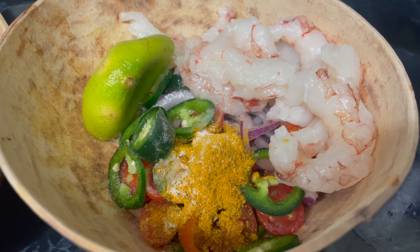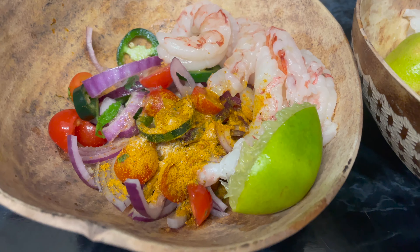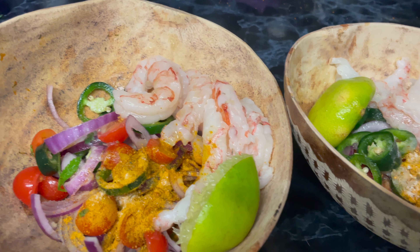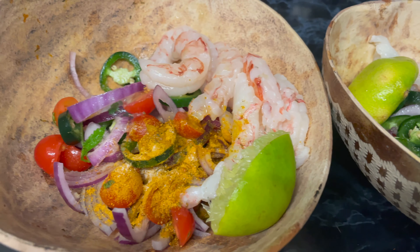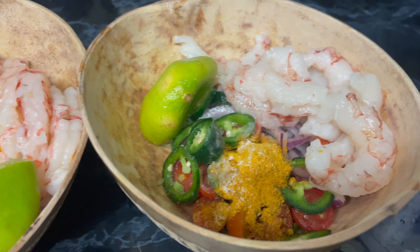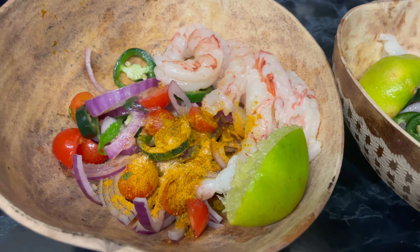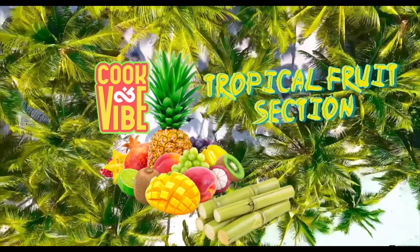Looking lovely and fragrant and fresh! I'm just going to scoop most of it to the side so when we put the rock in there's room. The only thing I'm worried about is the rock being a little bit too big, but we'll make it work — it's Cook on Vibe! Let's get into the tropical fruit section.